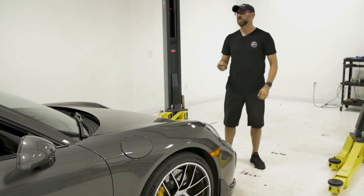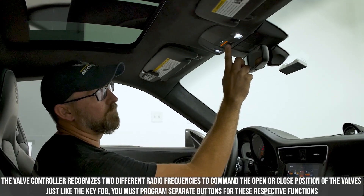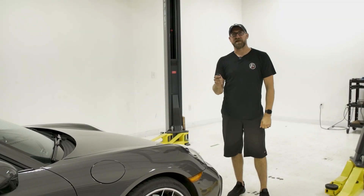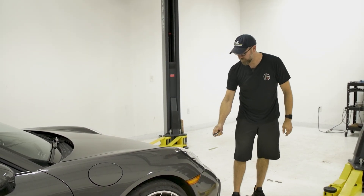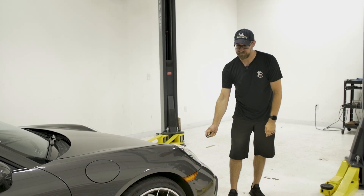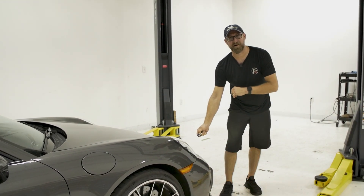You're going to repeat this process for the other button. Go back into the car and select the next button. Now that the second button is pressed, we're going to assign the close feature to that button. Once again, to get confirmation, the turn signals will flash three times.